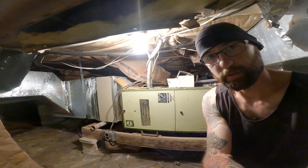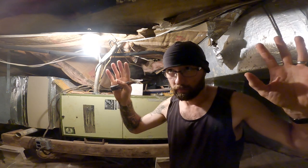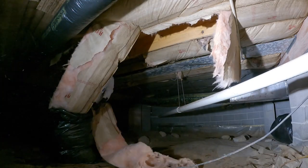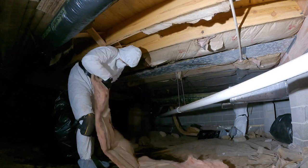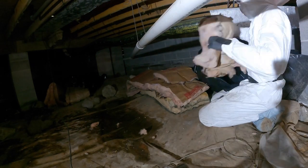Remember that one time when I said the insulation in this crawl space is bad all the way around the whole thing? It's all falling down, it's wet, it's nasty — it all desperately needs to get ripped out and replaced. Well, the time has come to make it happen. This is a job I have been dreading from day one, but it's got to be done. Thankfully I had my generally obsequious son to help me out.